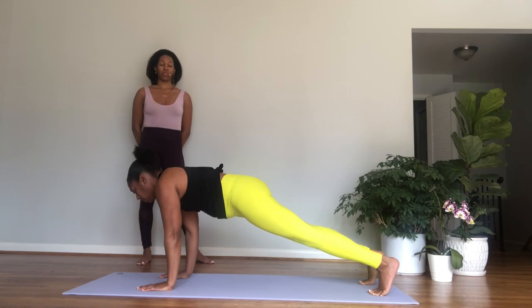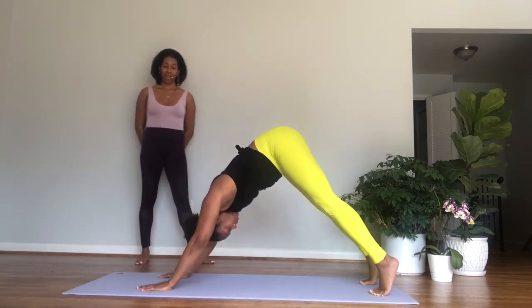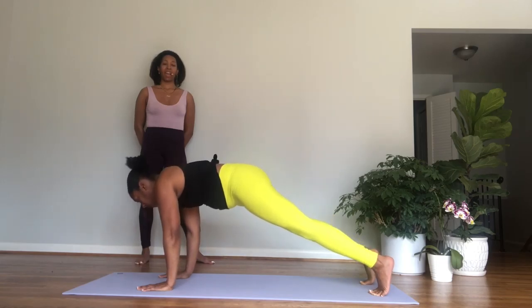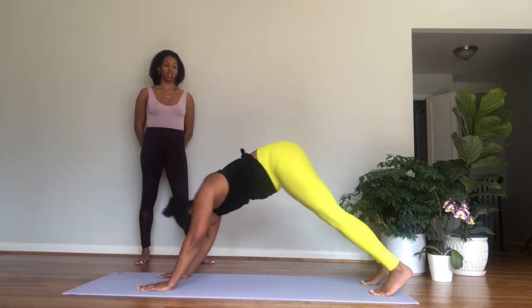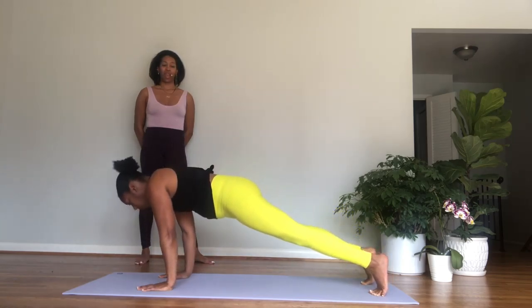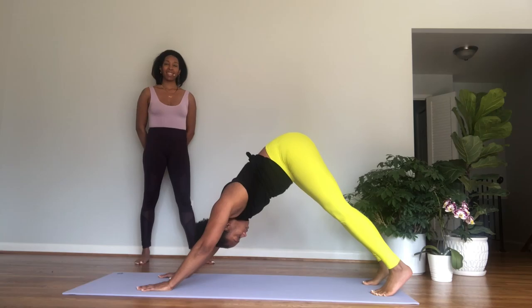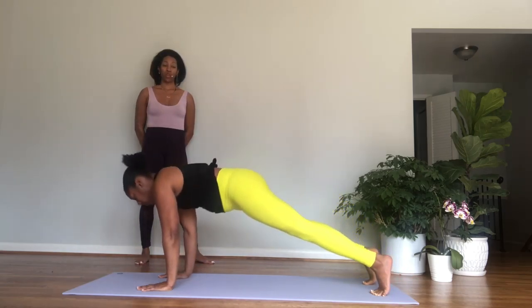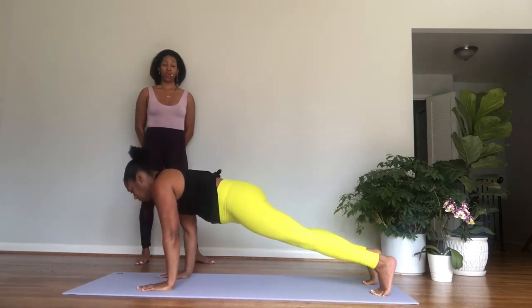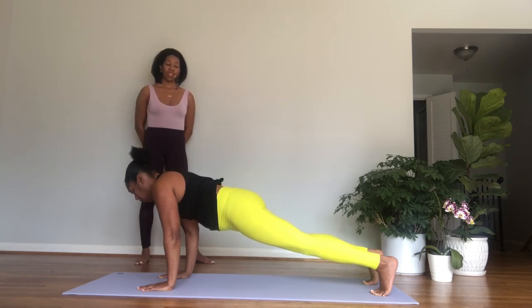Inhale, tuck your toes under. Exhale, downward facing dog — three breaths, pressing your chest back and your heels back. Breathe for one. Push the floor away with the hands, two. Let the head be heavy, three. Inhale, lift your heels, roll forward to plank. Exhale, hips up, downward facing dog.